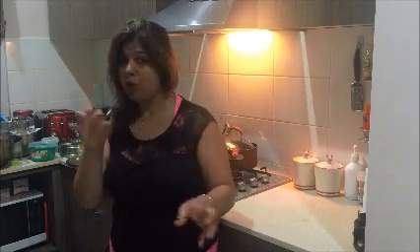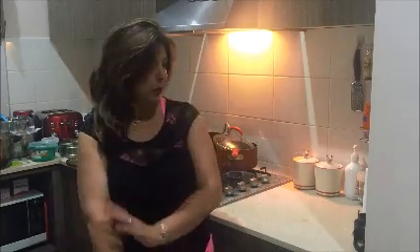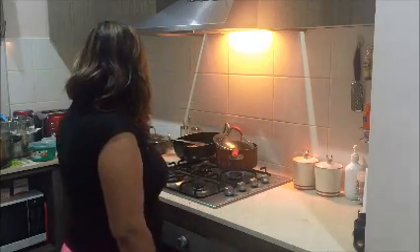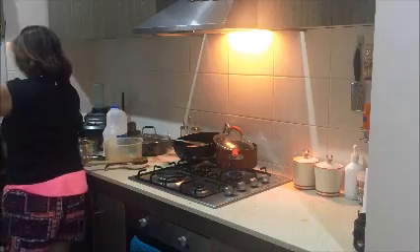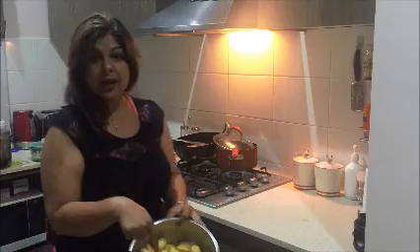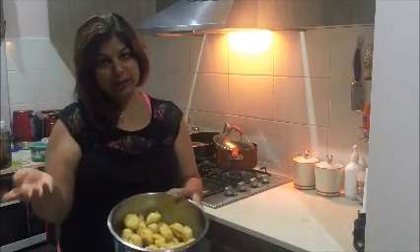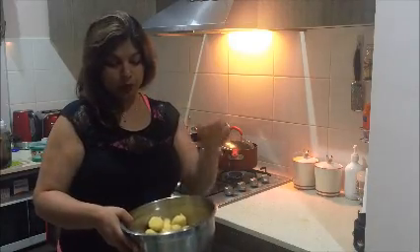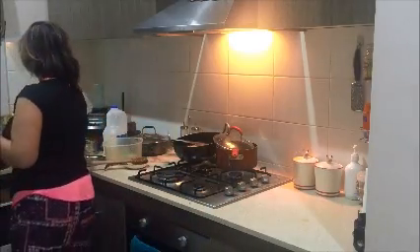I'll quickly show you what I have already prepared. As you can see the tamarind chutney is getting ready in the pan. I have also already prepared my bhalle — I'll share that recipe next time. Tomorrow I only have to dip them in yogurt, make it ready and serve.